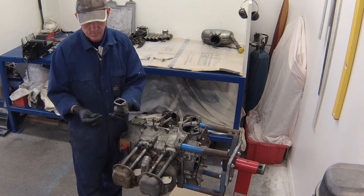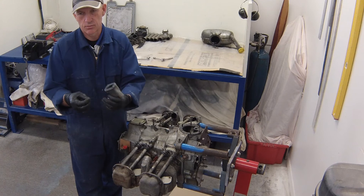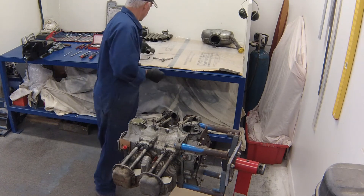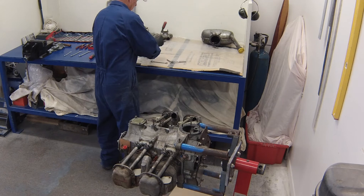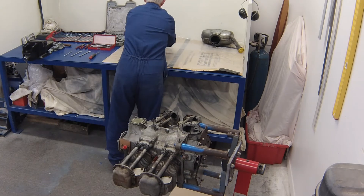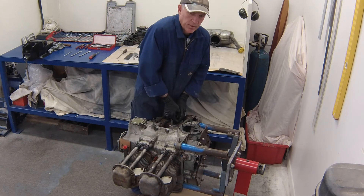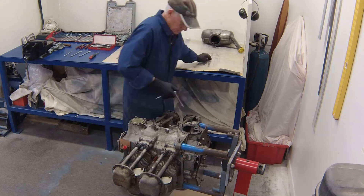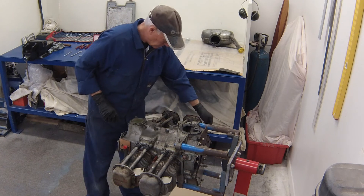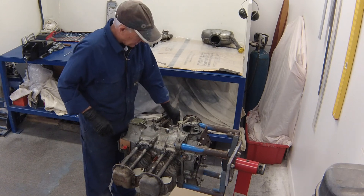Once you have removed all four cast manifolds, that completes this stage of the video. The next video will look at removing the cylinders from the crankcase halves. We'll try to keep it short and brief because disassembly is a relatively easy process — basically you're removing parts, inspecting them, and ascertaining whether they are serviceable for the rebuild. Future videos will also show you how to measure and determine whether parts are usable in the rebuild process.